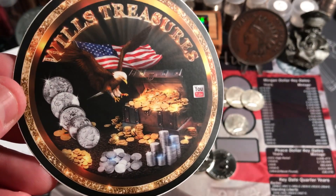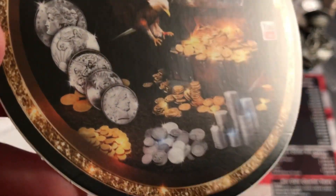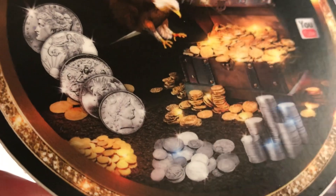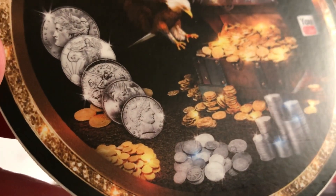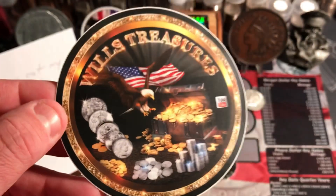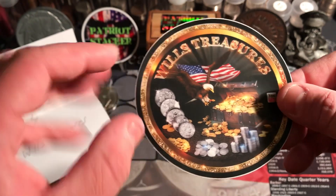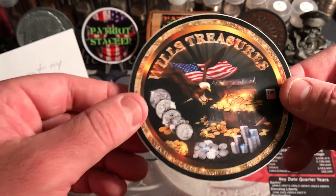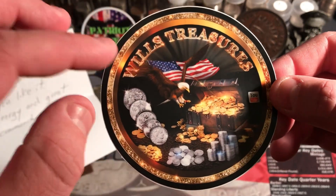The eagle, the American flag, and all that awesome silver. If you can see in here, got some really nice stuff in there. Such a cool logo. It's real clean — not too simple but not too much. I really, really like it. And I love the patriotism, man.